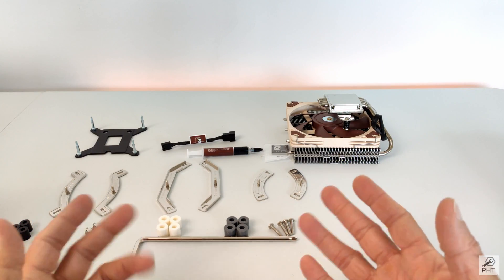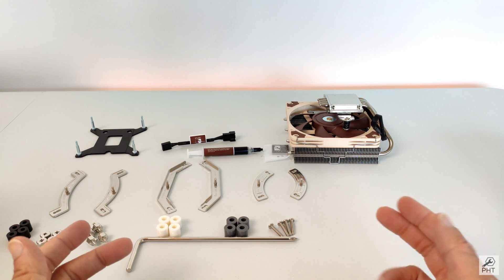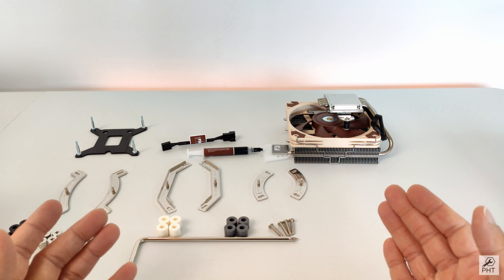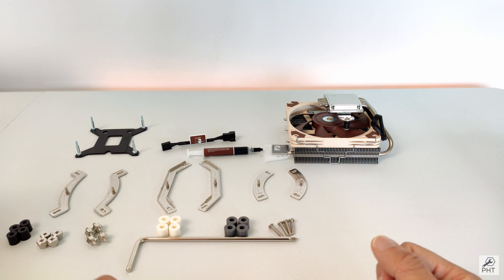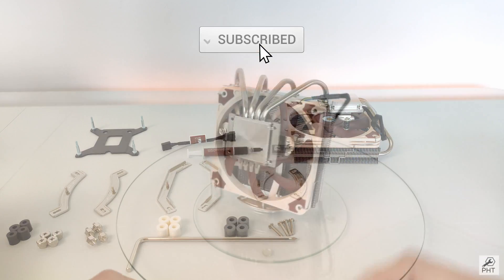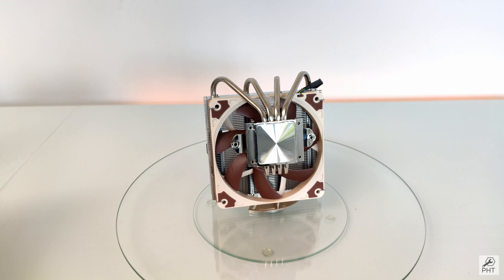All in all, it looks like a very solid cooler, which even comes with a warranty of 6 years — I don't know if any other manufacturer provides this long a warranty, especially on the fans. With that we come to an end of the unboxing of the Noctua NH-D12S. Let me know what you think in the comments, subscribe for more content, and I'll be installing this cooler in an upcoming video where I'll be building a home server slash NAS. Stay tuned for that — bye for now.